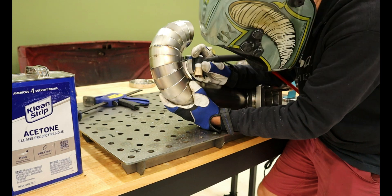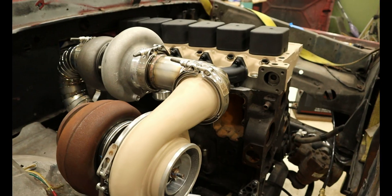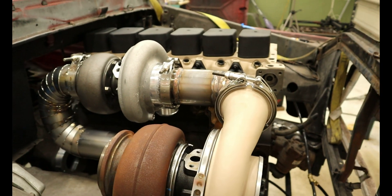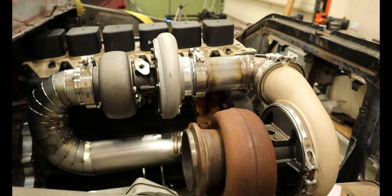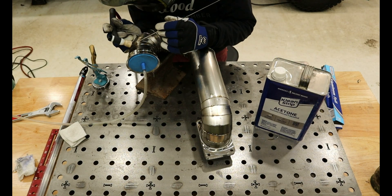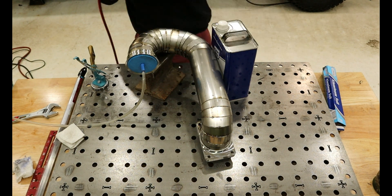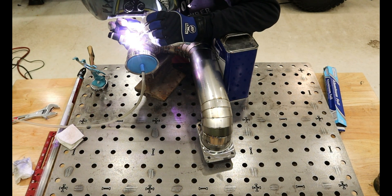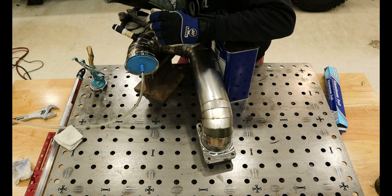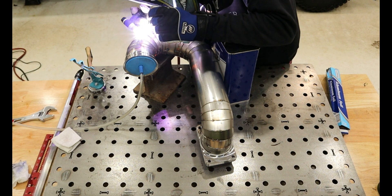I then moved on to the exhaust side with multiple bends. This was roughly a repeat of before. Once I tacked it all together, it looked pretty slick. I was super excited to weld it up, but as I started to weld, it warped on me — luckily still fitting. I adjusted my welding to warp it back the other way, which surprisingly worked. I continued on and again it warped, resulting in the pipe not being able to be connected or reused. This is where I purchased all new pieces to make version two.